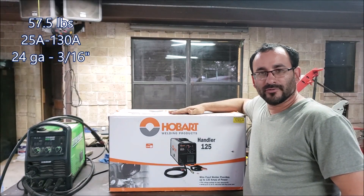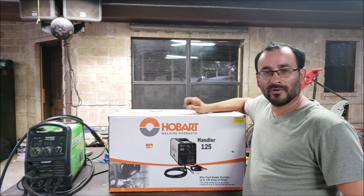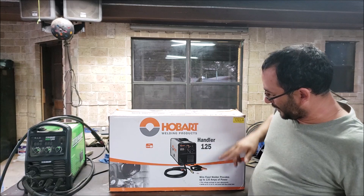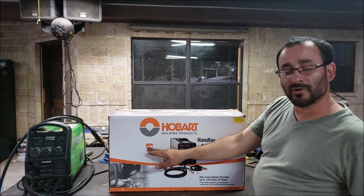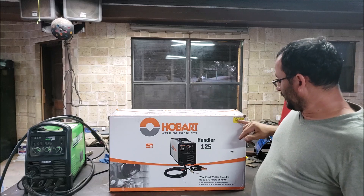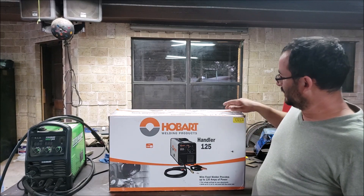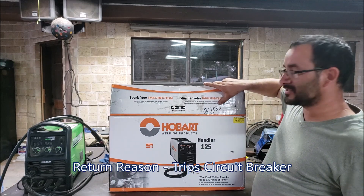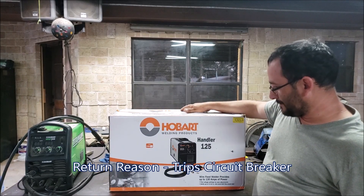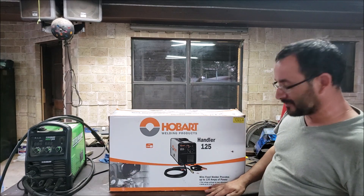Hey guys, welcome back to the channel with George. We got a Hobart welder here and we're gonna do an unboxing — it's the Hobart Handler 125, rated for 130 amps and 120 volts. I got this as an open item. New price was $329, it was marked down to $279, somebody returned it and they couldn't sell it at $200, so I picked it up for $150.